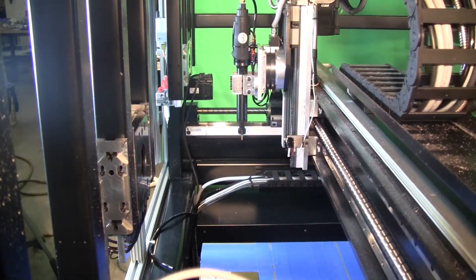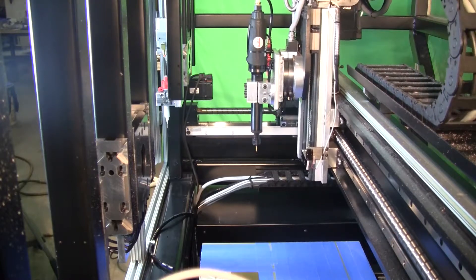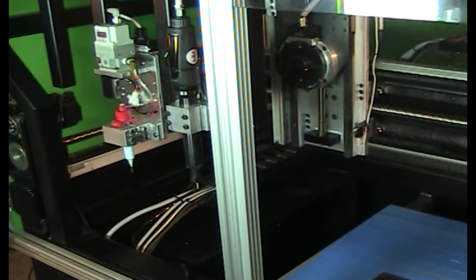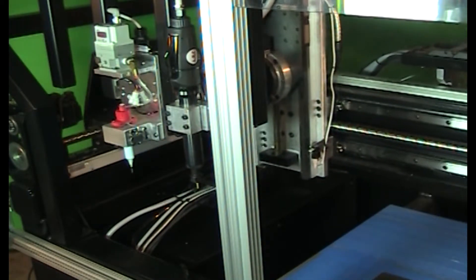The MPL is capable of producing fully functional, complex prototype parts without operator intervention. In fact, the MPL is also capable of low-rate part production.